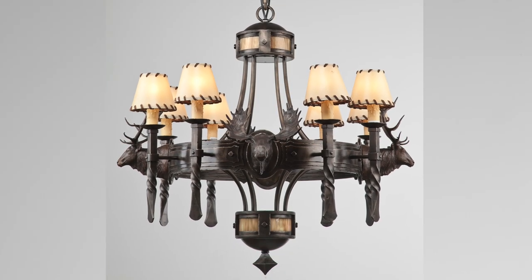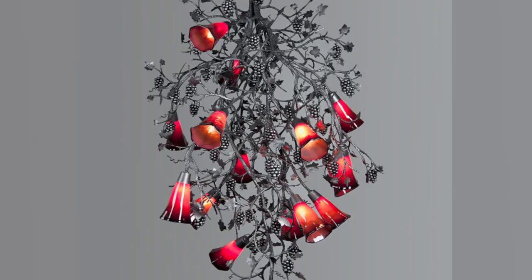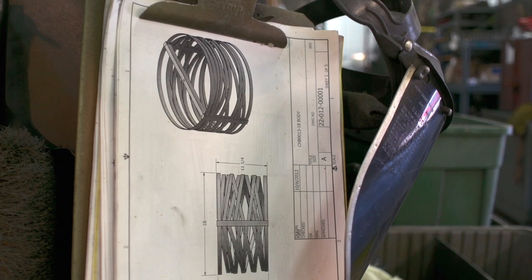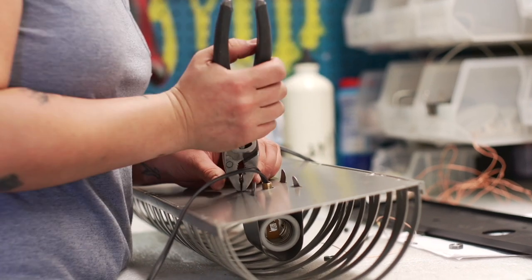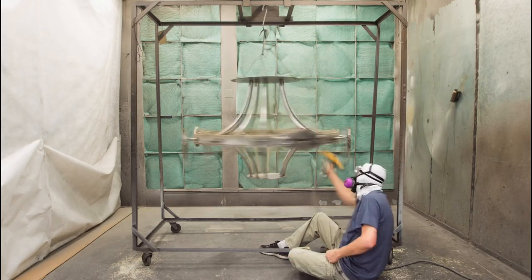In fact, our company operations are optimized around continuously reinventing the brand with innovative approaches to lighting design. To fabricate lights with the heirloom quality design, craftsmanship, and attention to detail that Hammerton is known for at the best possible price, we've pioneered an artisan-driven process we call LeanCraft.